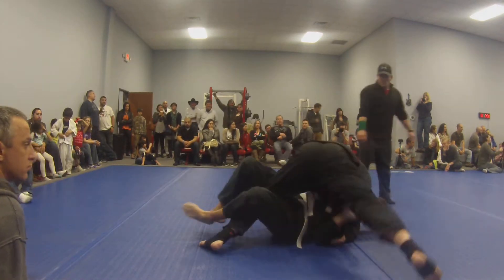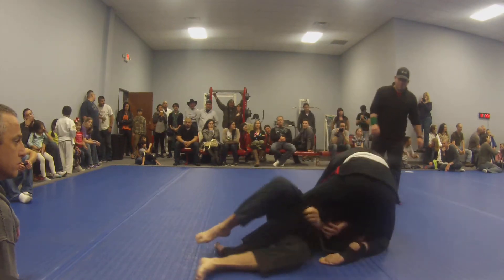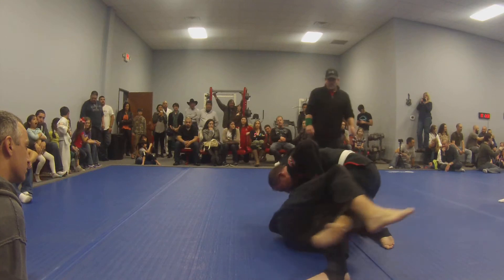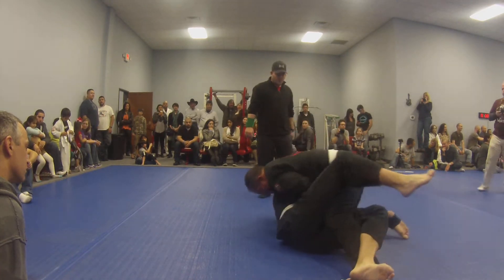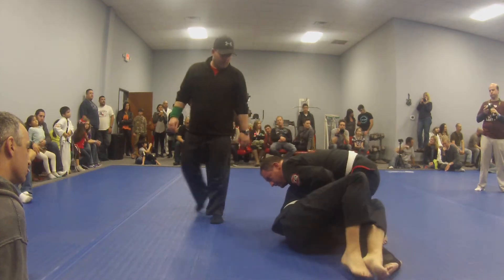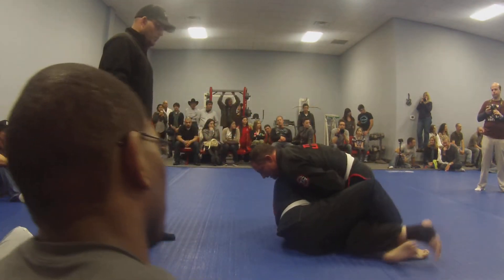Try to get your guard back, shrimp out, get your left leg out, get your guard back. Protect your neck — always rule number one. That's your arm bar, you're never picked up.